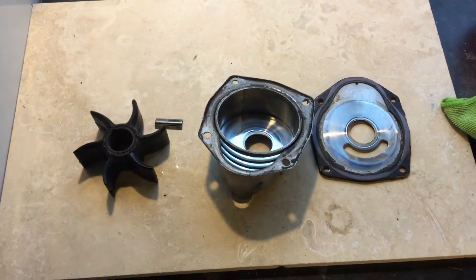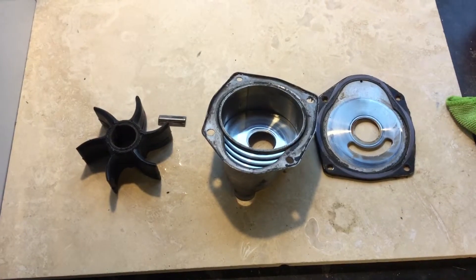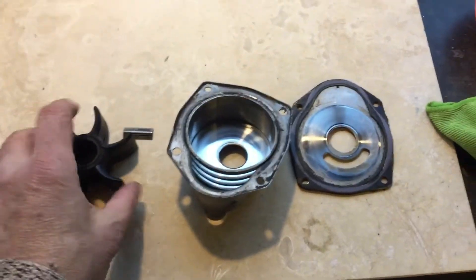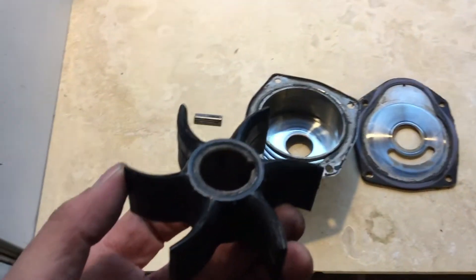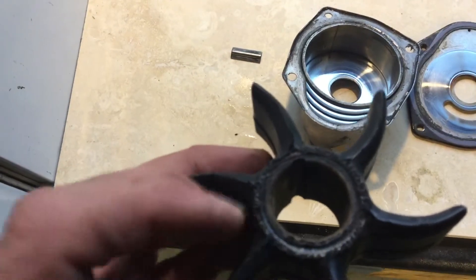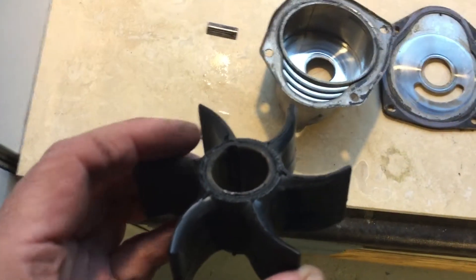This is the impeller removed from the housing, together with the backing plate. At first glance it doesn't look too bad — if we look at the impeller on this side there's not a lot of wear, but if you look on this side you can see that there's quite a lot of damage to the rubber.